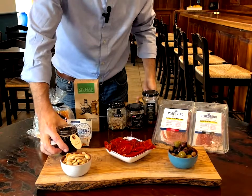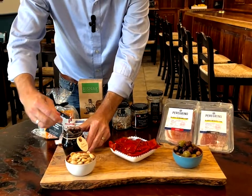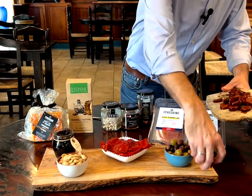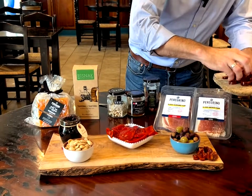Next I'm going to put out this delicious sweet onion marmalade. Next we have this all-natural chorizo sausage from La Rioja.